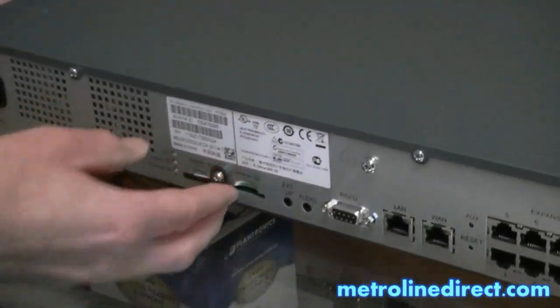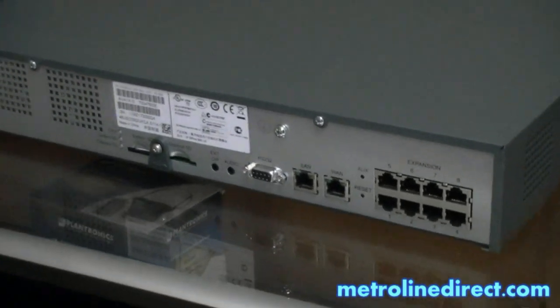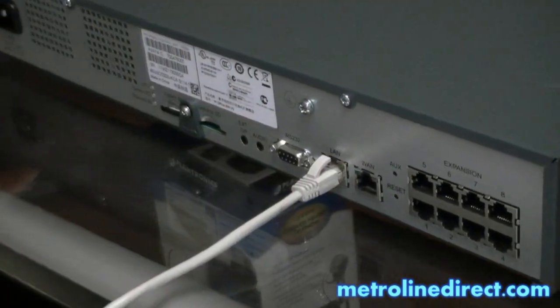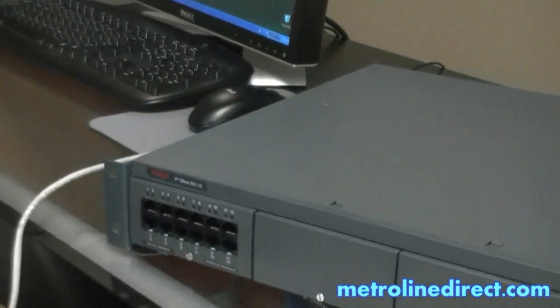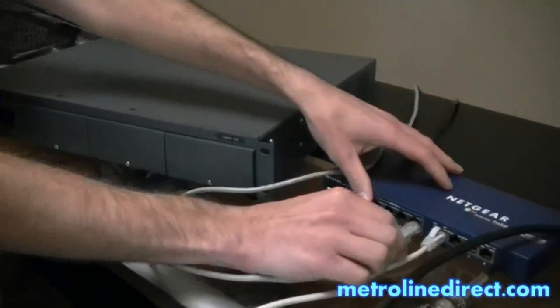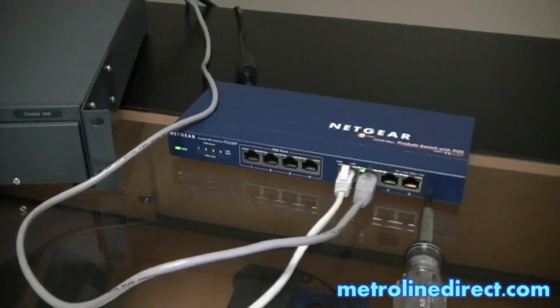Normally you'd screw that down, but in this video I'll just leave that like that. I'm going to connect from a standard Ethernet switch to the LAN port on the control unit. This is a standard Ethernet cable coming from my computer, and I'm just going to connect the power into the control unit.